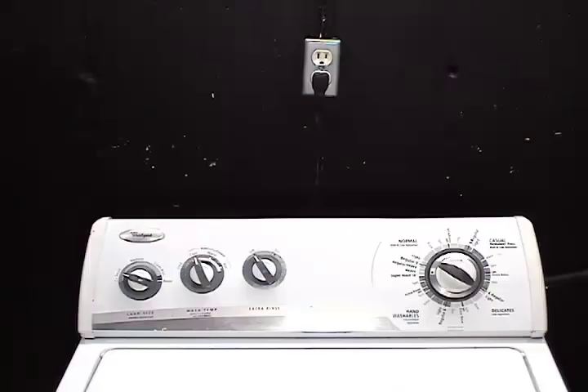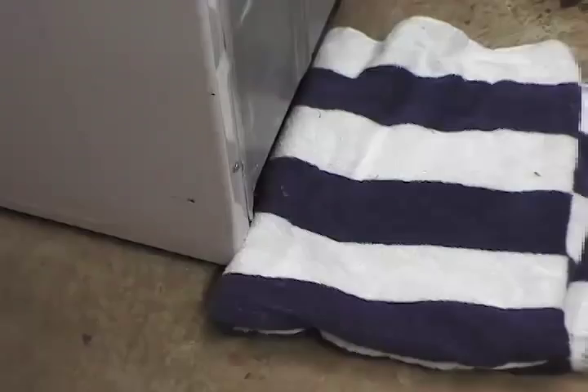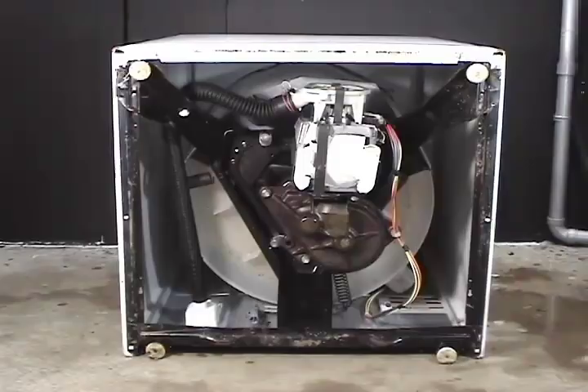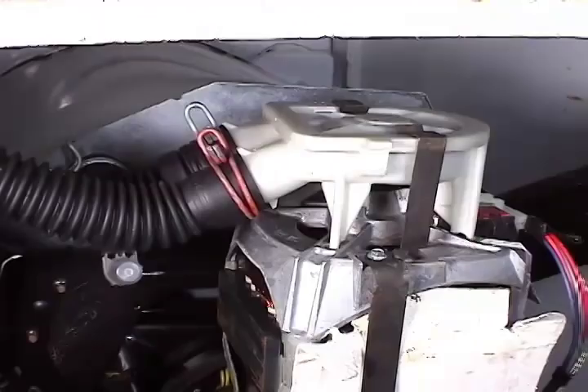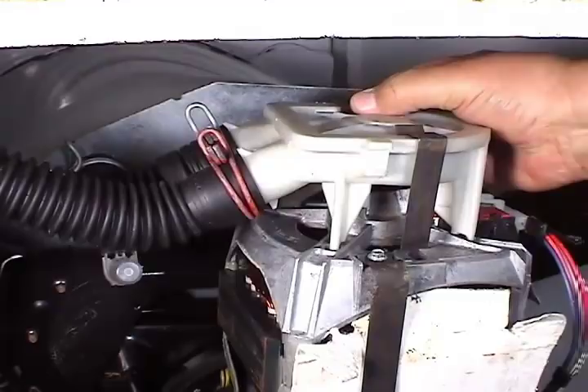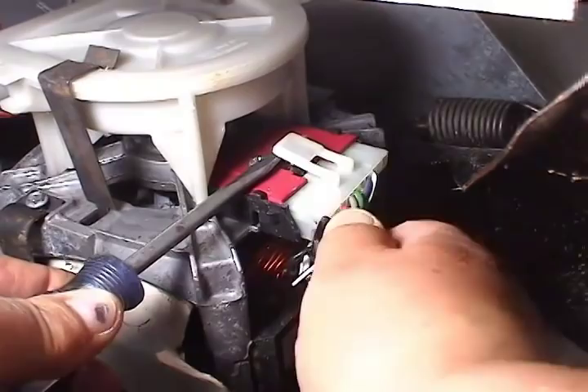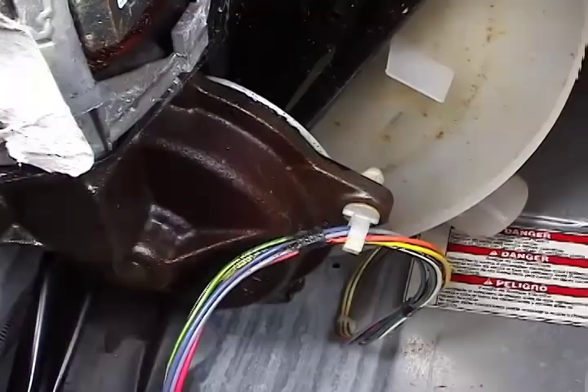Let me show you how to remove the gear case. Start by disconnecting the washer from the wall outlet. Turn the water faucets off. Put a towel under the water valve to catch any water drips and remove the two fill hoses. Put the towel under the drain hose and remove the drain hose. Open the door on the washer and remove the agitator. Put something on the floor to lay the washer on its back. This is what you need to do to remove the pump, how to disconnect the wire harness from the motor, and how to remove the wire harness from the holder on the gear case.